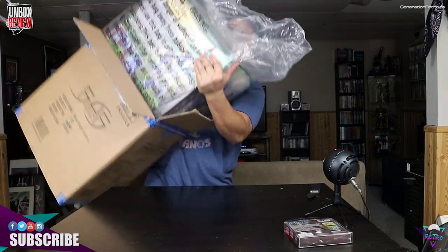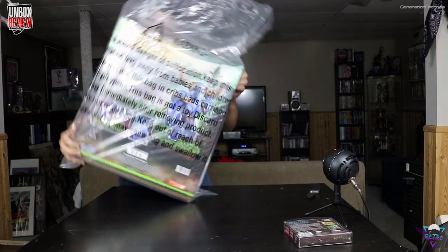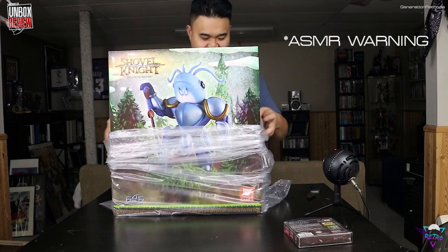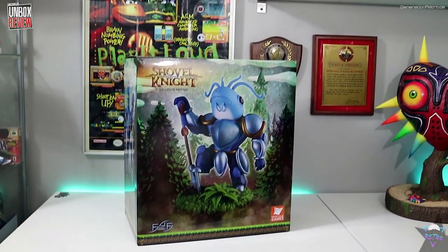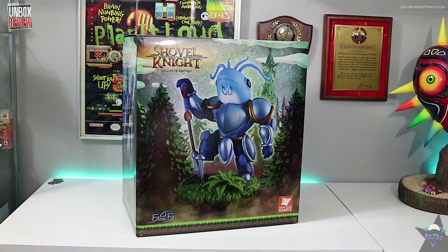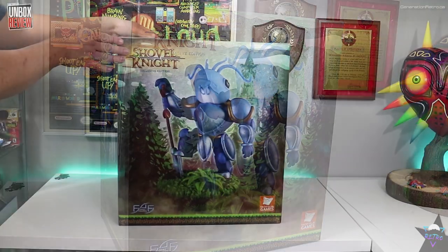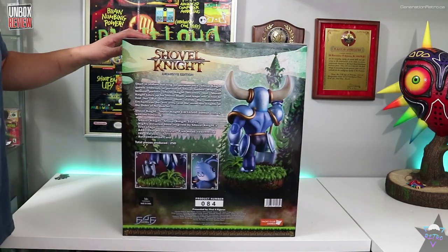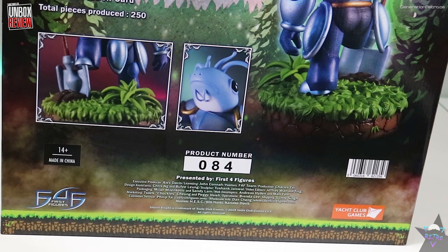Shovel Knight exclusive edition — I got the standard color. This is the exclusive edition because it has an interchangeable head. I'll give you a 360 of the box. I'll do a short pause on the back so you can read it if you like. This is number 84 out of 250 total pieces produced — wow, that's a pretty low number.